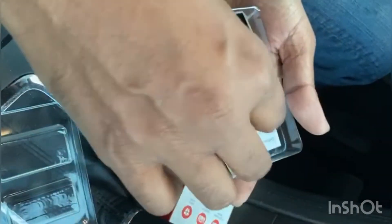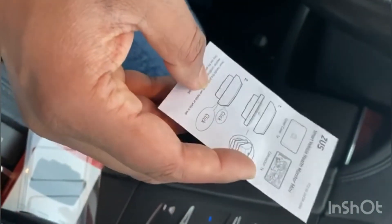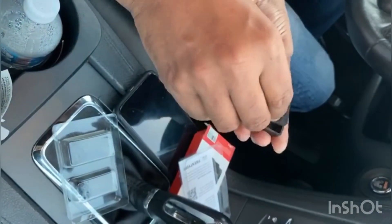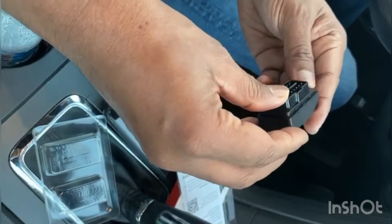This is a mini device and it comes with two parts. Inside the box they have given instructions on how to put the two parts together, so it looks like they fit this way. Okay, looks good to me.